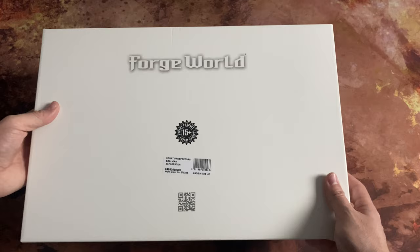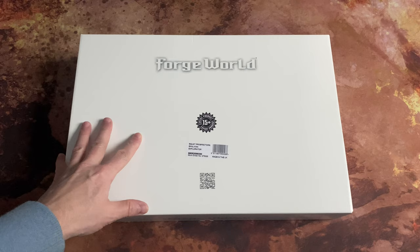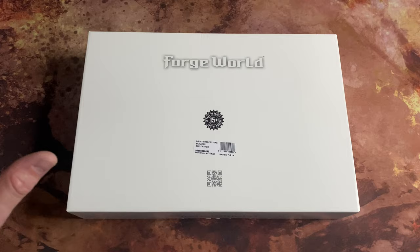Welcome, fans of the equatorial wastes of Necromunda, new experimental vehicle designs, and Squats. Thank you very much for joining me for an unboxing video. Today we are looking at the latest vehicle release from Forge World, and this is for the Necromunda range. This contains the Squat Prospectors Scalvian Explorator — a full resin model for the Necromunda game from Specialist Games, Games Workshop.